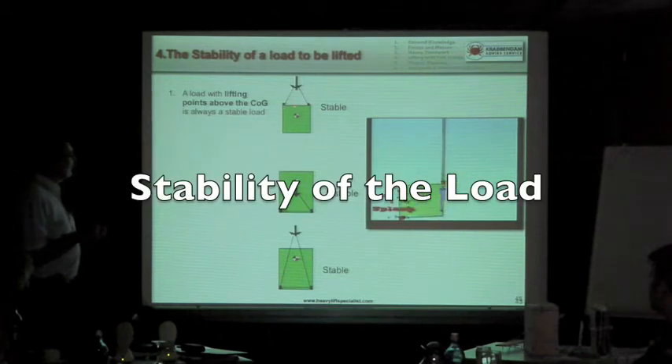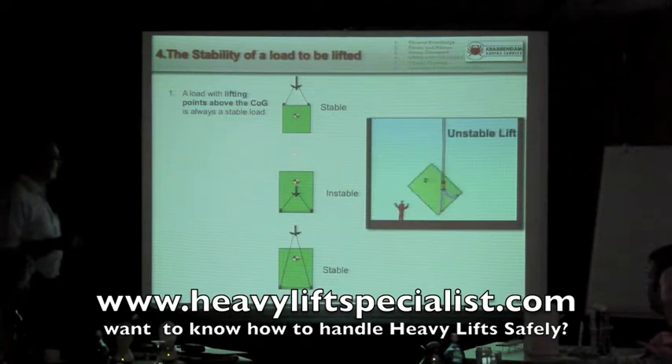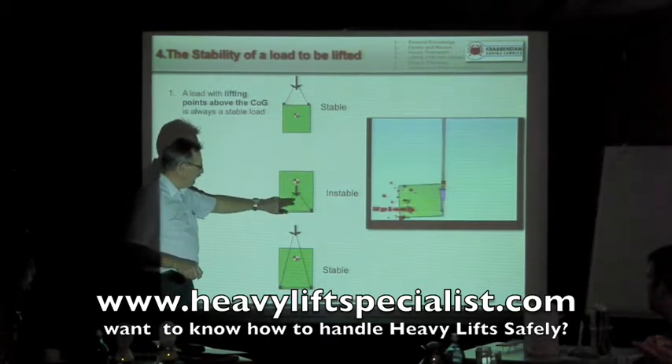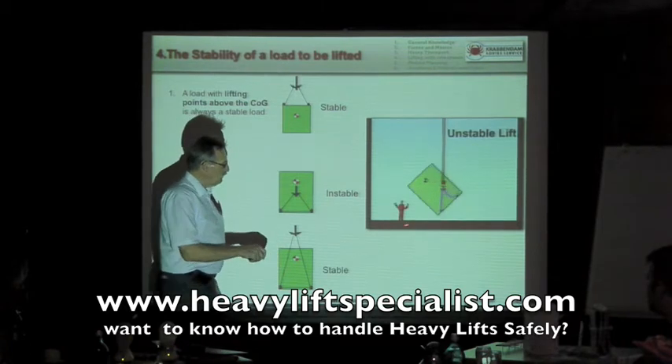At lift points above the center of gravity, it's stable all the time. When you lift with lift points below the center of gravity, and the center of gravity is outside the lifting triangle, it's unstable. There's only a little needed, as you can see here, to make it tip.